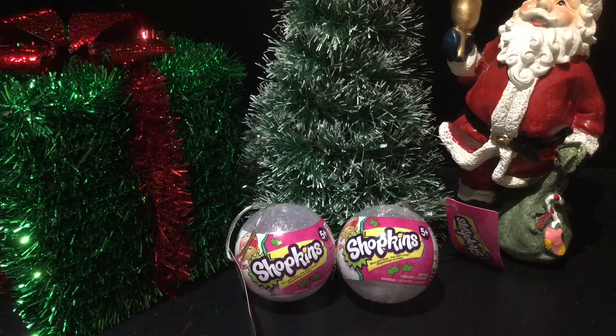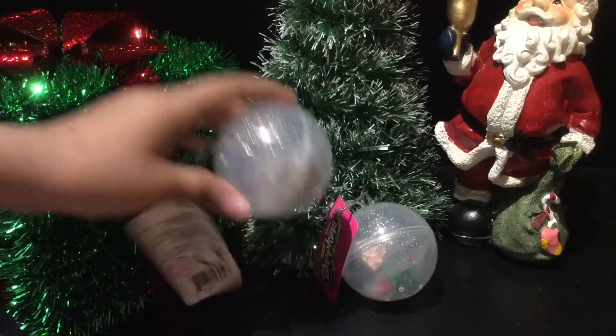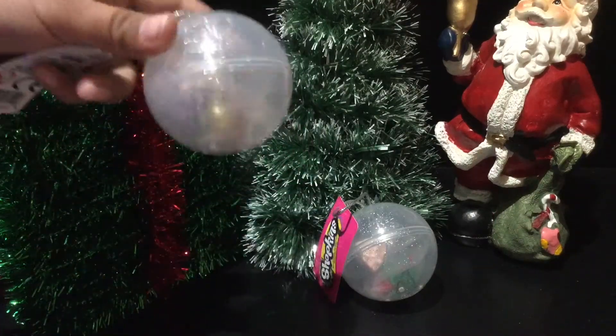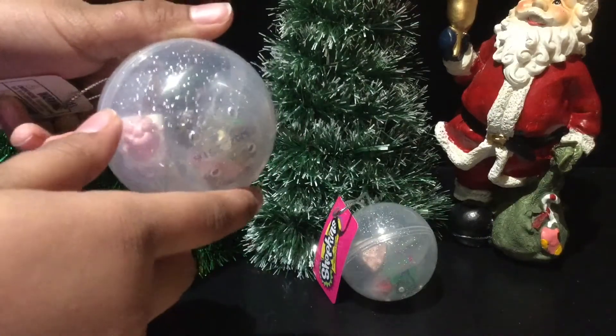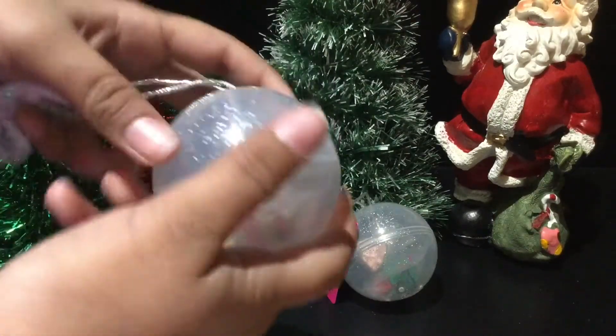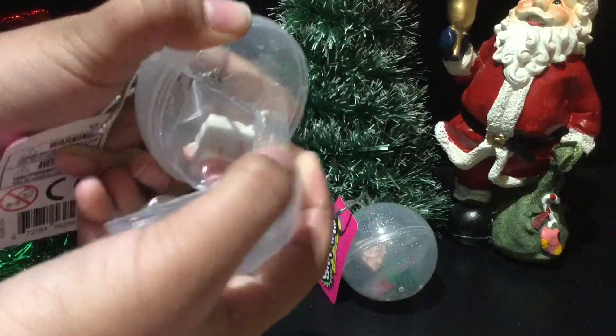Hey guys, K covers and reviews here, and welcome to Christmas Adventures. Today I'll be opening up Shopkins Christmas ornaments. Let's just get right into the opening — I just took off the plastic. You can kind of get a hint on what Shopkins you're gonna get because you can see through it.